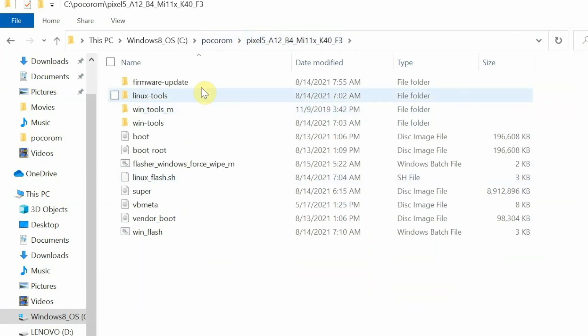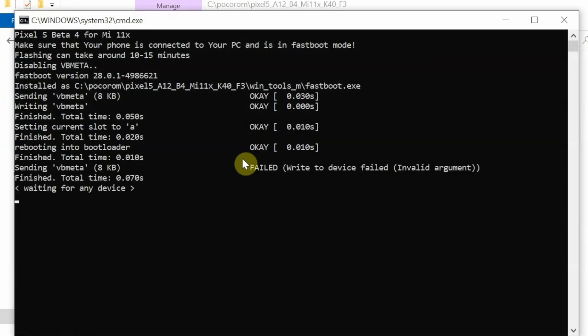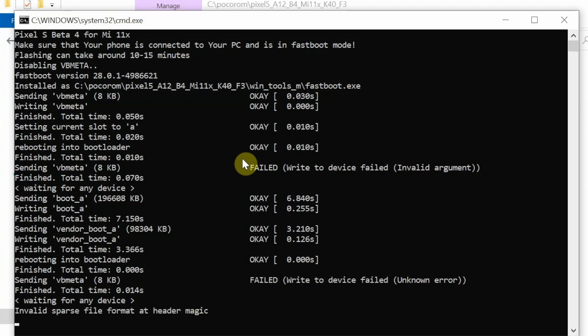Go back to the main folder where you have firmware, update, Linux Tools, Win Tools, and Win Tools M. Installation is as easy as double-clicking the new flasher, which is called 'flasher_windows_force_wipe_m'. The flashing process will start and your device may reboot multiple times, so be patient. You can see it sending boot_a and vendor_boot_a — ignore the vbmeta errors and the 'invalid sparse file format at header magic' message, as those are just informational.